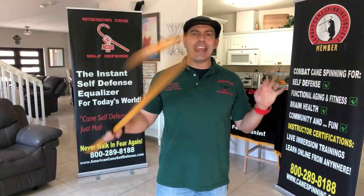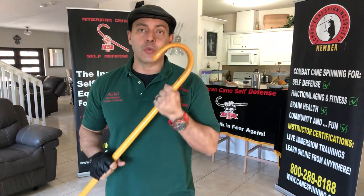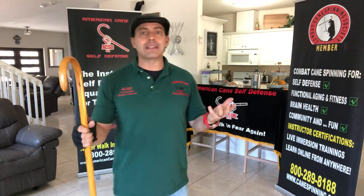Caners Worldwide, hope that you are staying safe, sane, picking up your cane, and welcome to all those who are new to the cane culture. Thank you for subscribing — if you haven't done so already, go ahead and do it so you don't miss out on anything.